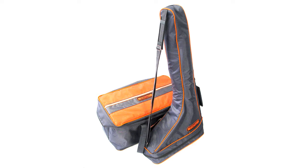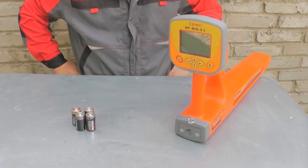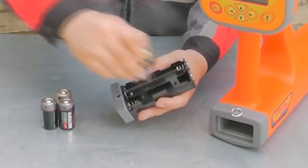Let's prepare our set for operation. Take four type-C batteries, open the battery case of the receiver, and install the batteries observing the polarity.